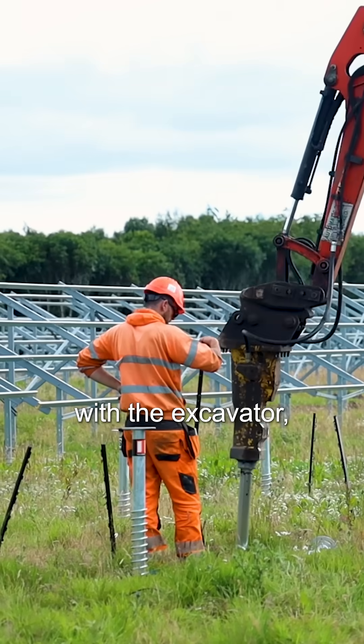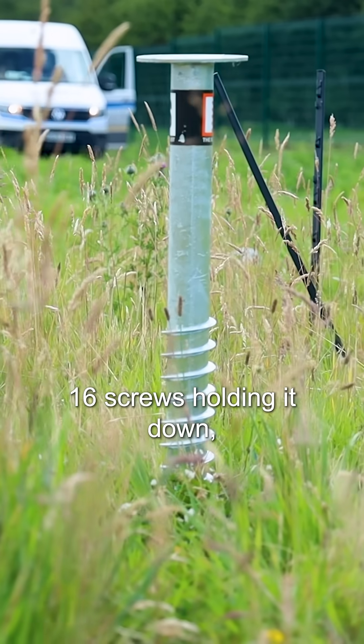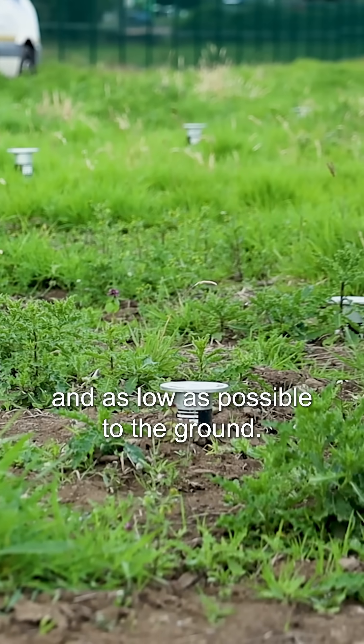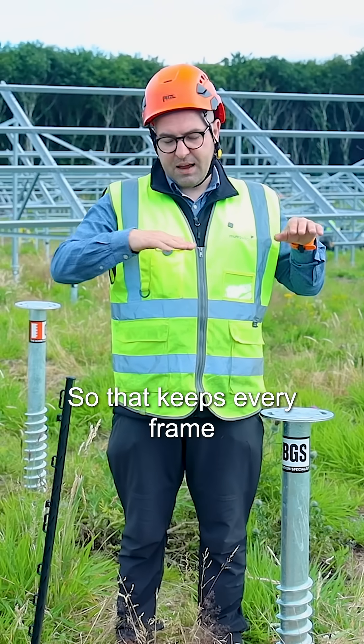Then the guys come along with the excavator and screw the ground screw in. Across each frame there are 16 screws holding it down. All of those screws are perfectly level and as low as possible to the ground, and then the next frame starts again as low as possible to the ground.